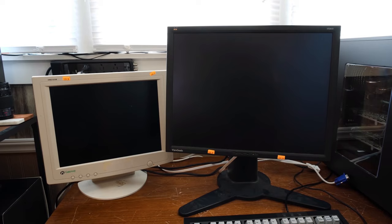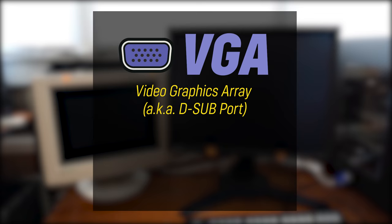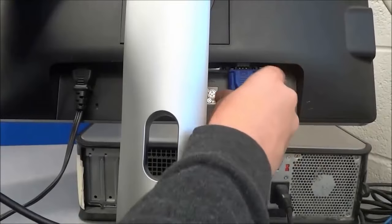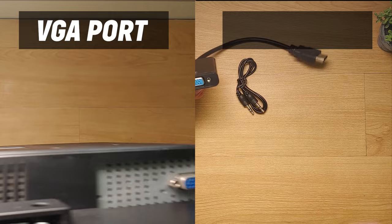Let's start off with the VGA monitors. To give you a brief history, VGA stands for Video Graphics Array. It is also commonly known as the D-Sub port. It was introduced in 1987 and is considered as old school tech today as it can only transfer analog signals. This is the most common port you can find on old PC monitors and in some new monitors. This is how the VGA port and its cable look like up close.